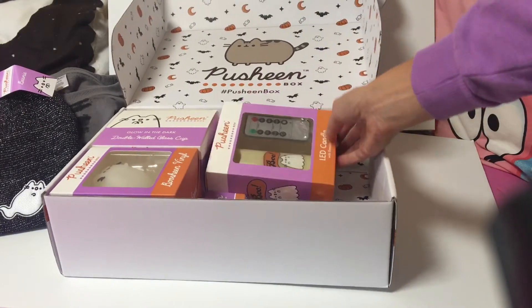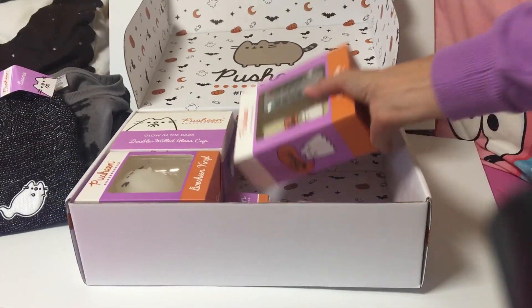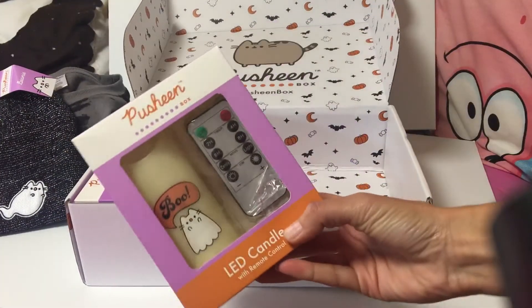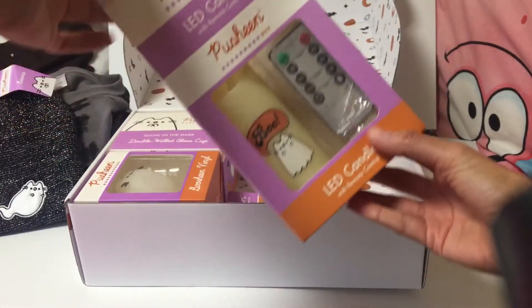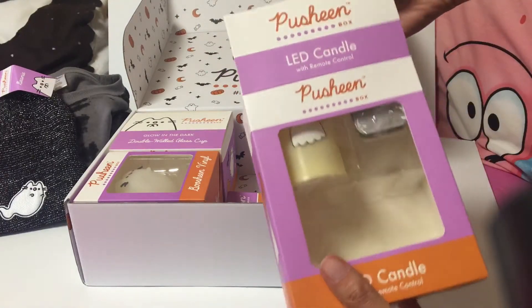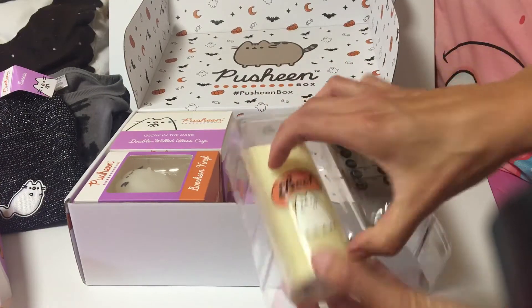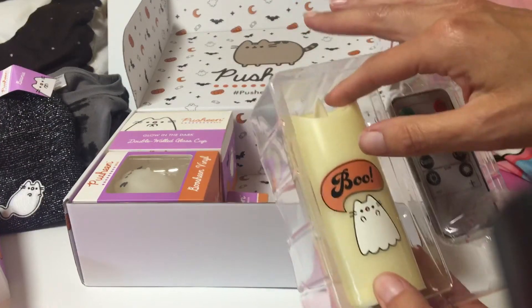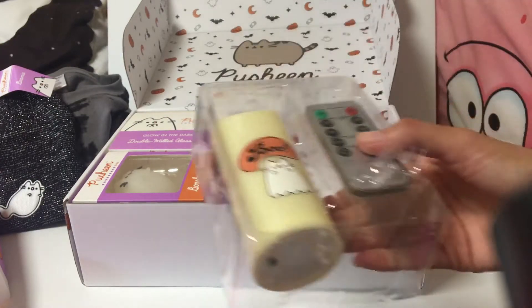Let's see what else we have. This is a candle — LED, remote control — with a little flickering wick. That's super cute.